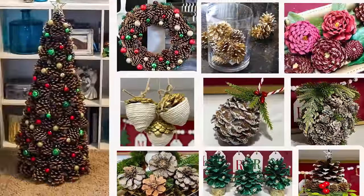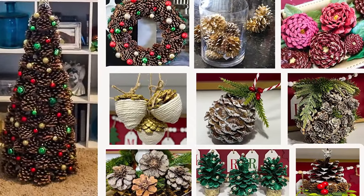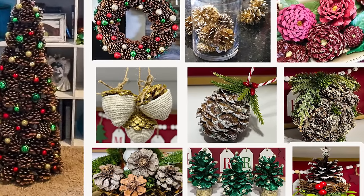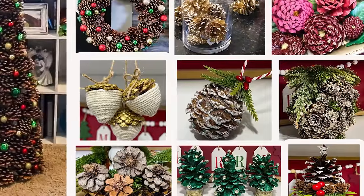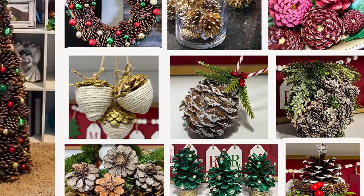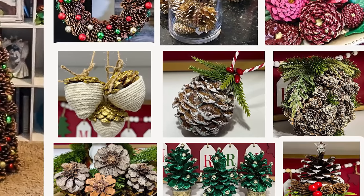So those are all of my projects! Out of those 10 pinecone projects, which one was your favorite? I had so much fun doing all of them and I really hope you enjoyed seeing different ways you can use pinecones for your holiday crafting. You don't have to spend a lot of money — just go out in nature, find some pinecones, and you can make some really unique and personalized Christmas crafts for yourself this year.